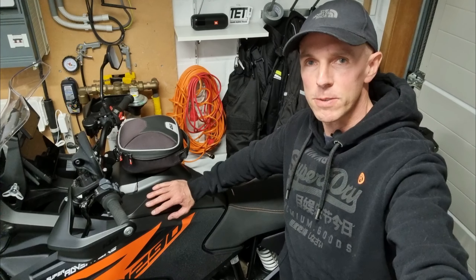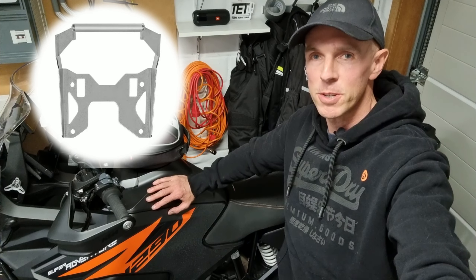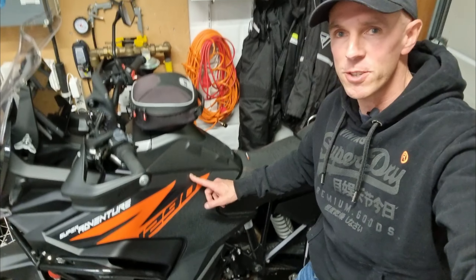Welcome back to my channel. In this video I'm going to show you how to install the Touratec GPS adapter on this KTM 1290 Super Adventure S.